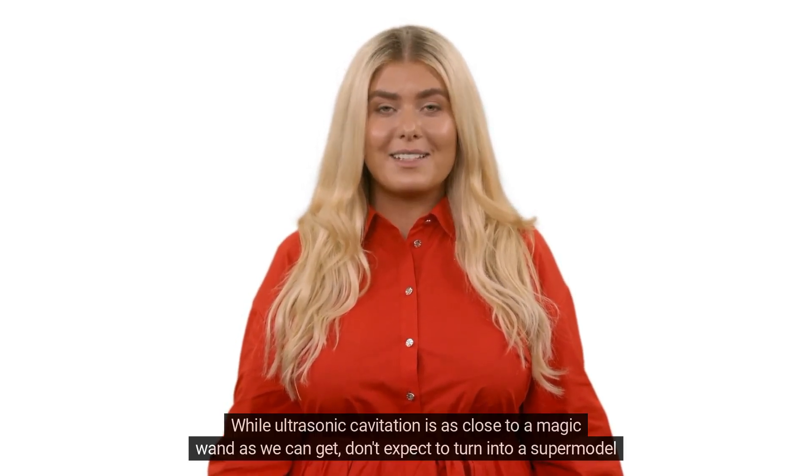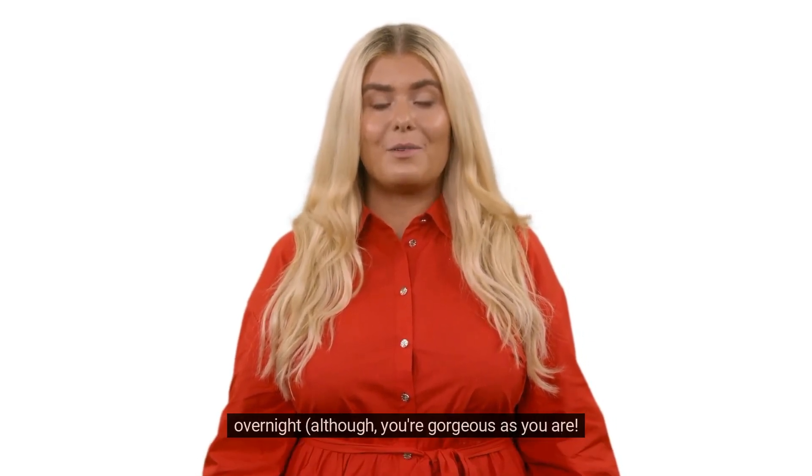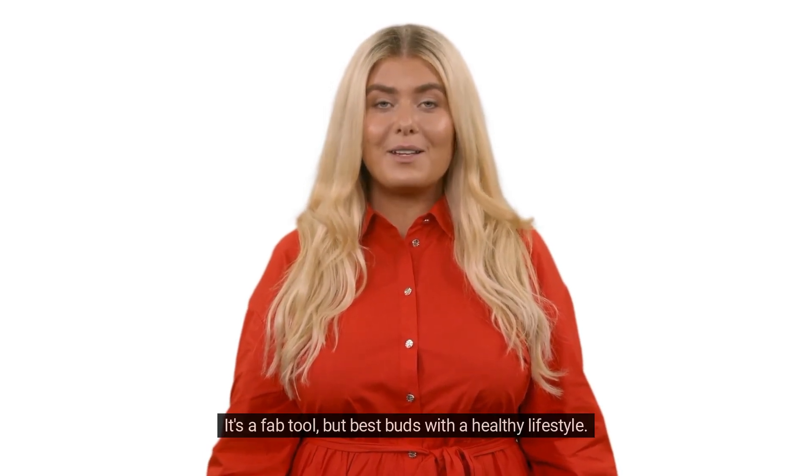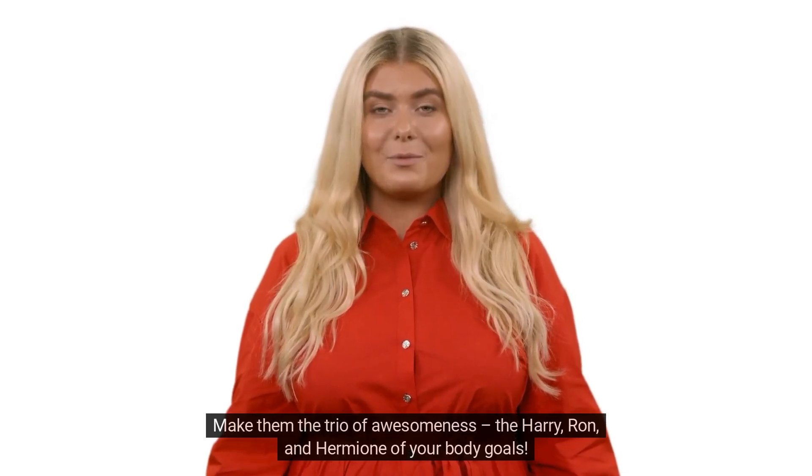While ultrasonic cavitation is as close to a magic wand as we can get, don't expect to turn into a supermodel overnight — although you're gorgeous as you are. It's a fab tool, but best paired with a healthy lifestyle. Make them the trio of awesomeness — the Harry, Ron, and Hermione of your body goals.